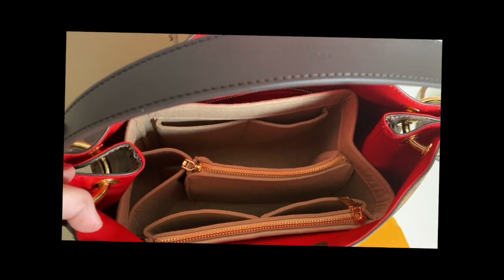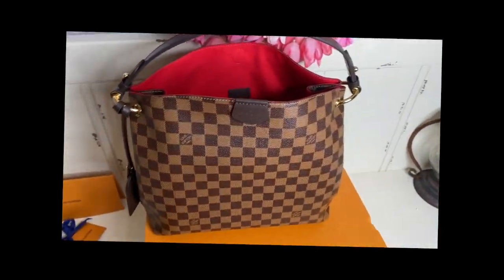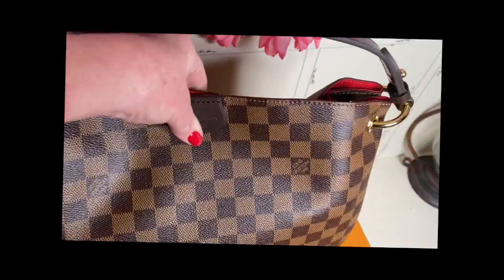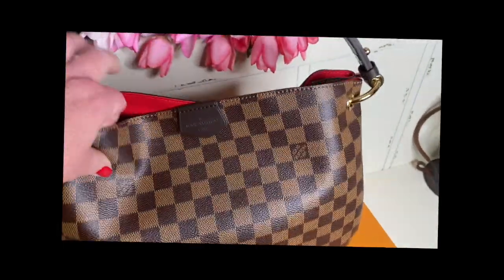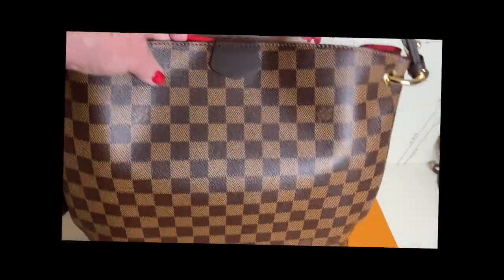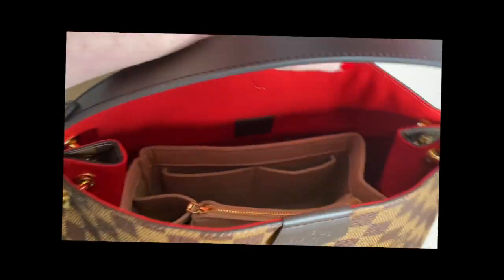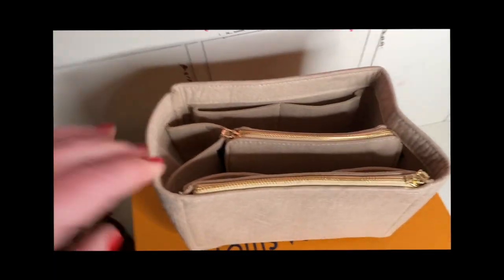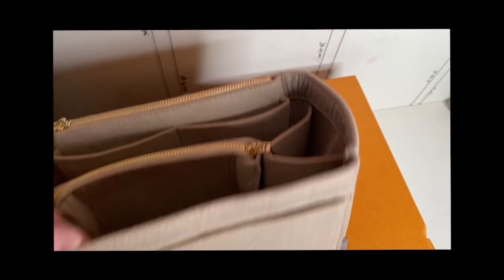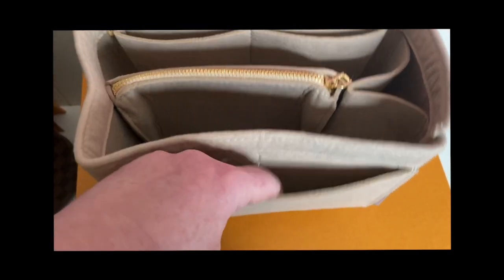I did put an organizer down in here that I got from Amazon. It just slid right down in there and I think you could totally pull it off with this. It does make it look a little bit strange at the top, but I don't think it's bad. This is what the organizer looks like from the outside. You can also take out the center piece if you didn't want that in there. I'll link this. It does have a little slot on the side that you could slide your phone down in.